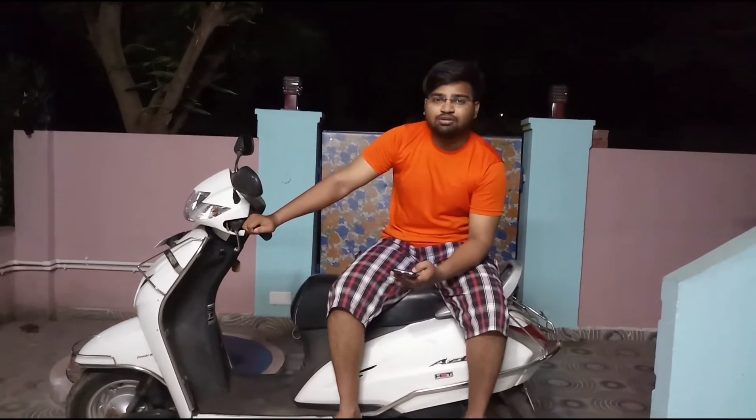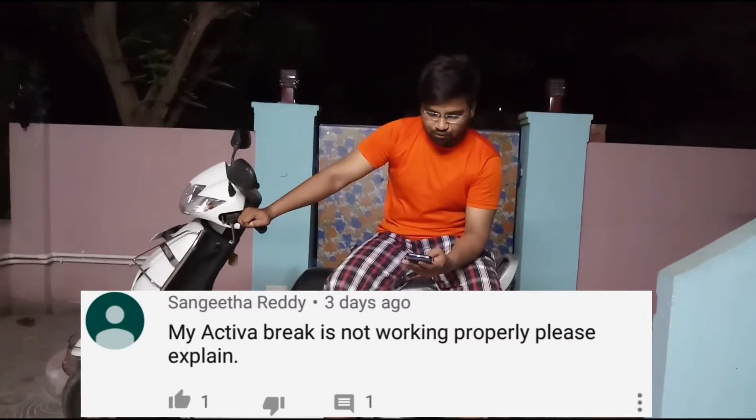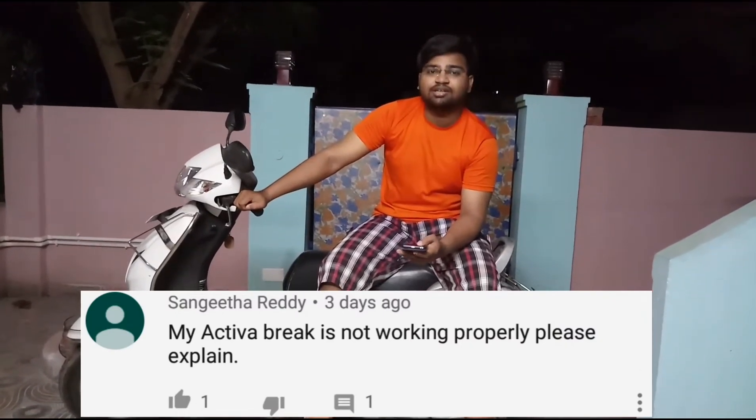Hi friends, welcome back to my channel. My name is Rohit and you are watching my channel Rosy Samson. Today I am making this video in reply to your comment. The comment is: my active brake is not working properly, please explain. This comment is by Sangeeta Reddy.